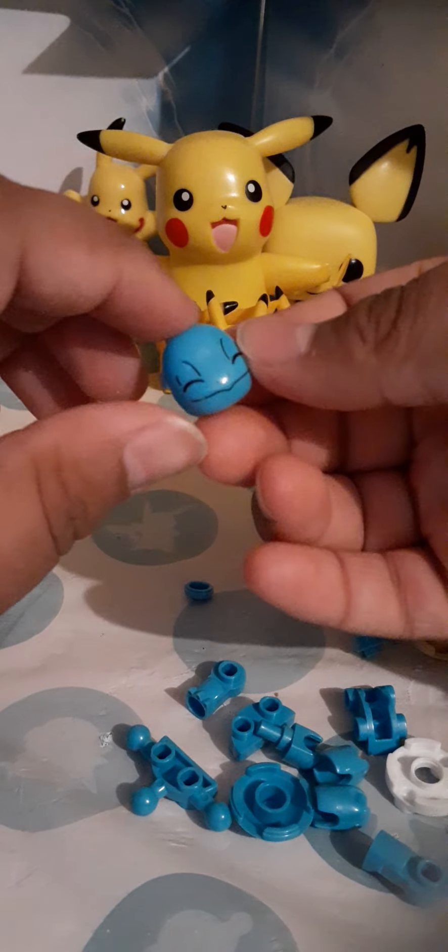So we've got this and now it's time to open this. Okay, so we've got this open. Here's the little shell. So I'm just gonna grab this — the Squirtle head.